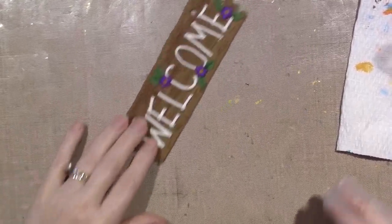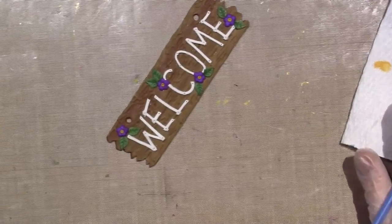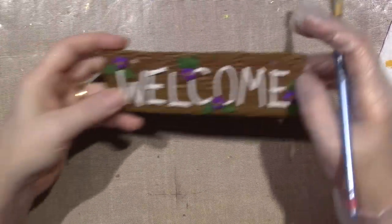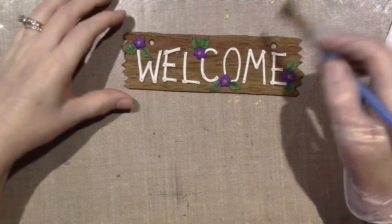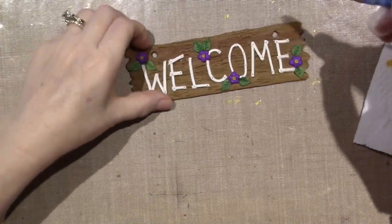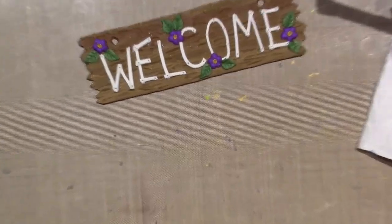Hello, it's Sarah. I've been making a lot of videos lately, but this is a little welcome sign — it's actually pretty big, like six inches by two feet maybe. I'm going to add it to my — I'll show you what I do — but I'm going to antique it with dark burnt umber.